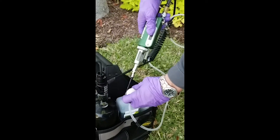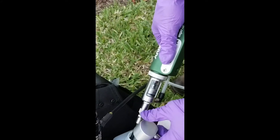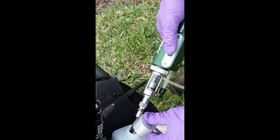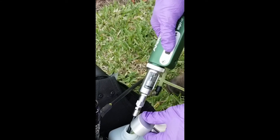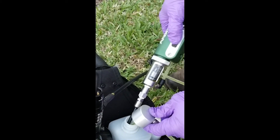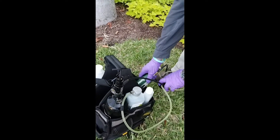I push the switch forward and you'll see the piston move. Now it should start to draw chemical up — and we can see the chemical coming up through the line. The chemical has entered the glass barrel, so now we're primed. I'll place that back into the holster.